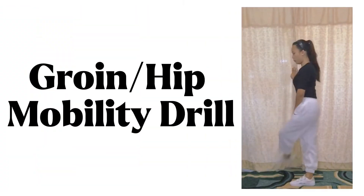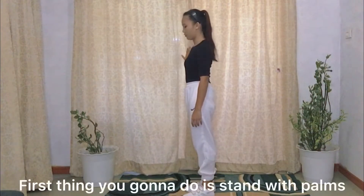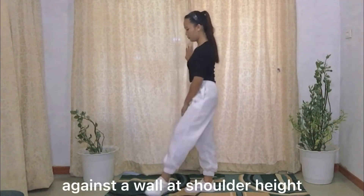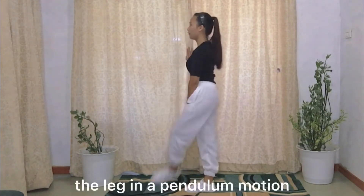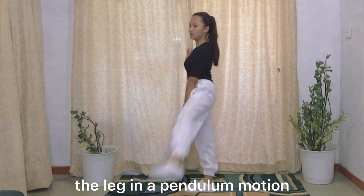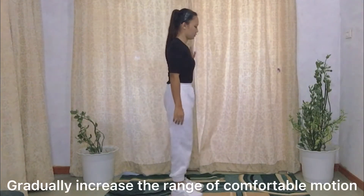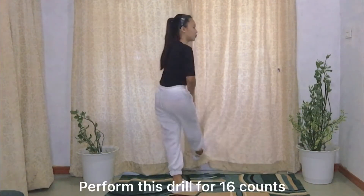The first exercise is called the groin or hip mobility drill. Stand with palms against a wall at shoulder height, point your foot forward, and swing the leg in a pendulum motion, just like what I did. Gradually increase the range of comfortable motion. Perform this drill for 16 counts.